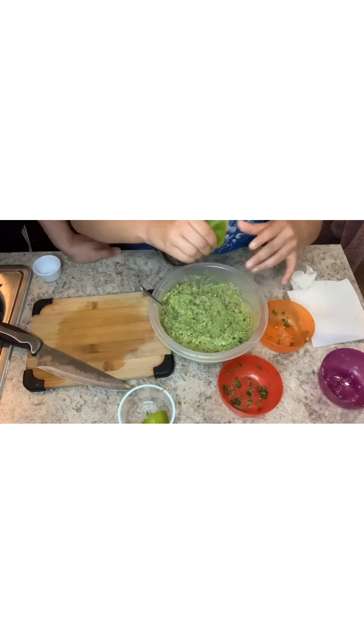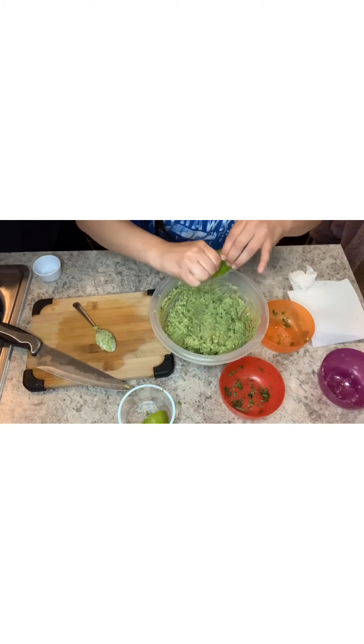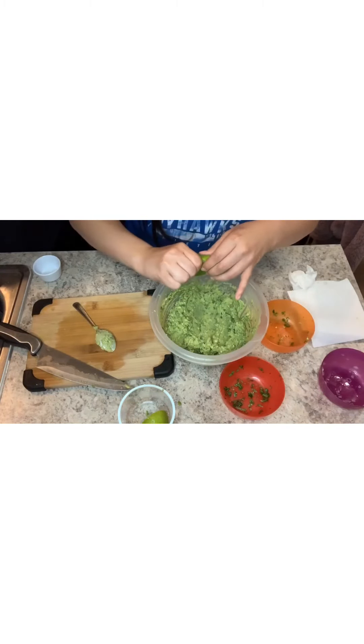Again, tomatoes would have been really good in there but we do not like tomatoes — would make it a little bit colorful too. That's really good! I'm going to squeeze the rest of the lime in there. So I just used half a lime for four avocados.